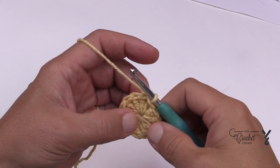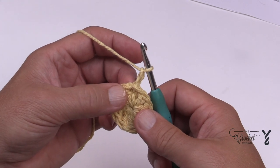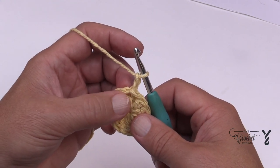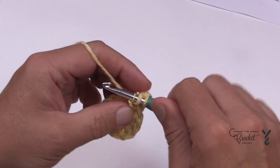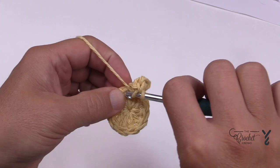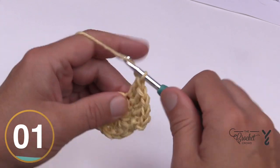We're now officially moving on to round number two. It states in the instructions to chain two at the end, but the way I teach, I always chain at the beginning of an instruction. So chain two — that's not going to count as a stitch, it's just a builder. I'm also going to show you a cheating technique at the end of this rotation which you can use on every rotation going forward. In the same one where you have the slip stitch, place in two double crochets, and the next stitch two double crochets as well. You're just going to apply two double crochets into each stitch all the way around for a total of 22 double crochets.